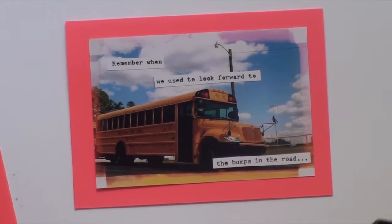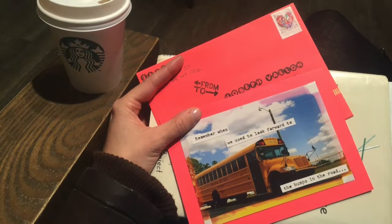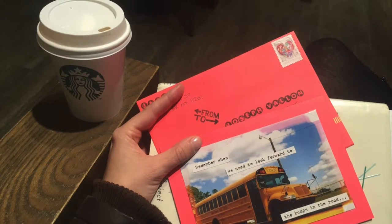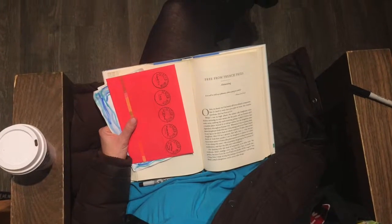I sent Joseph our 'remember when we used to look forward to the bumps in the road' card. I wrote this note at Starbucks while I enjoyed a short mocha. By allotting time in my day to sit and write this note, it made it very enjoyable.